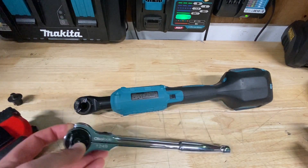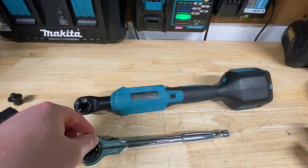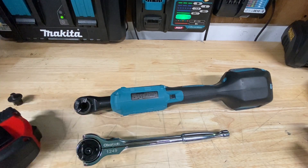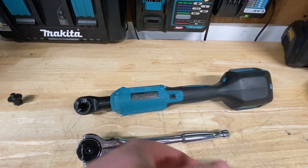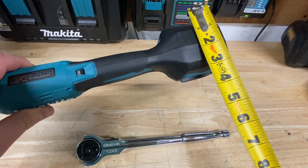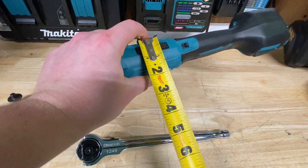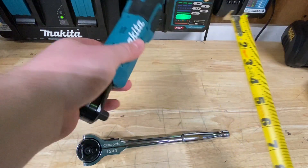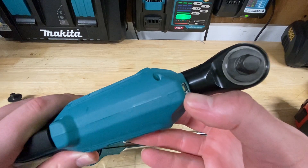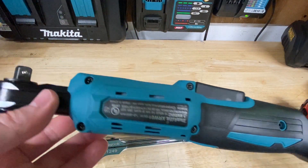Here's an Oso Tools swivel-head ratchet for a side-by-side comparison — a cordless ratchet versus a regular manual ratchet. The battery pack width is just a hair over three inches; where your hand goes is just under two inches; the motor is slightly under two inches as well. The ratchet head has a nice little light up front, which is always nice to have — whenever brands can throw in extra features like that, it's really nice.